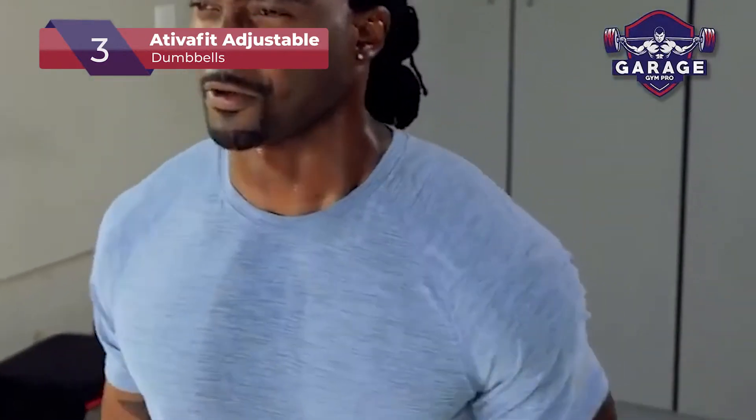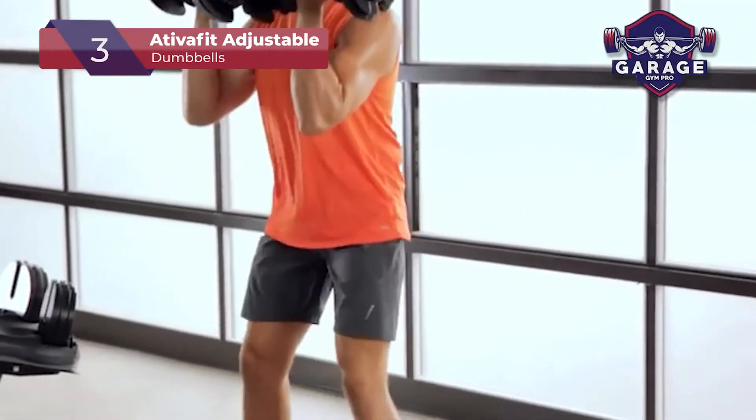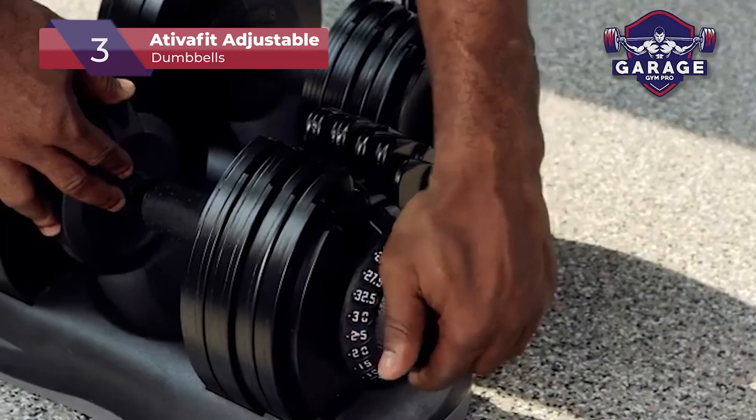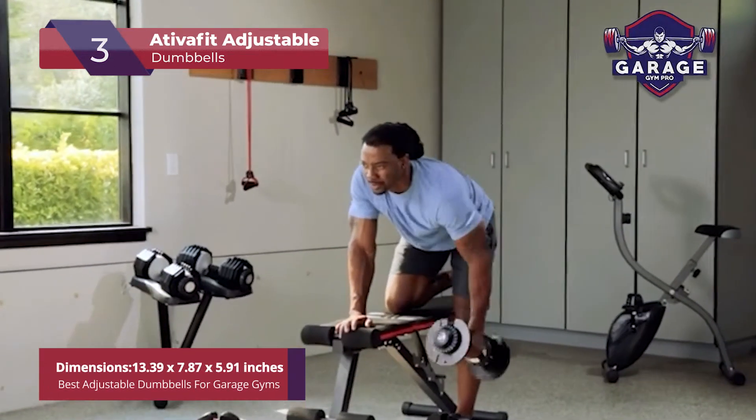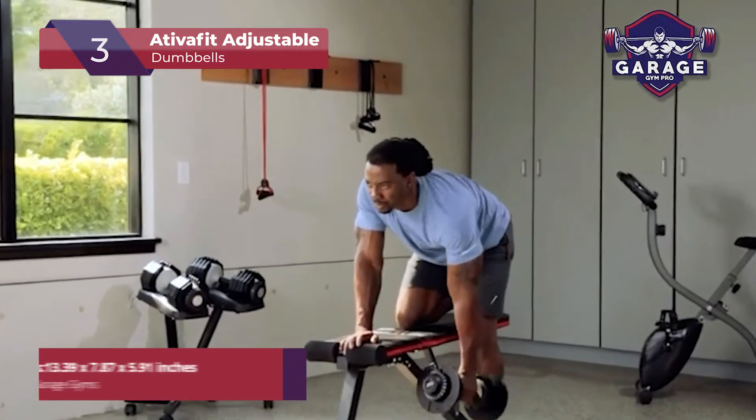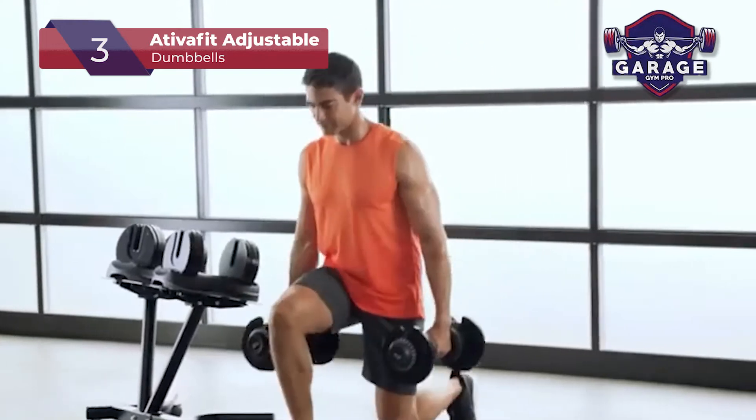Ativa Fit dumbbells come with a convenient, modern-looking and stylish design. The weight can be changed very quickly thanks to the push-and-pull system. Basically, one dumbbell is equal to four different weights, thus saving space and providing a lot of versatility.